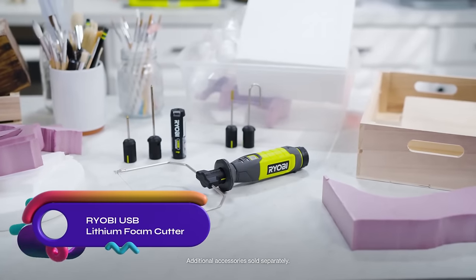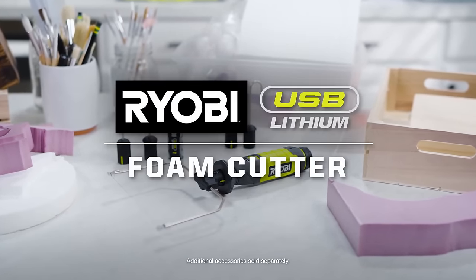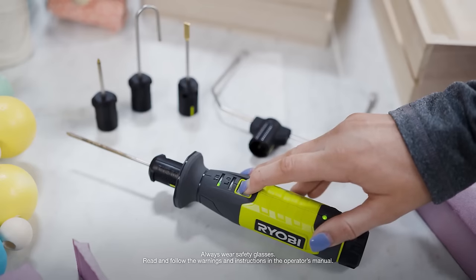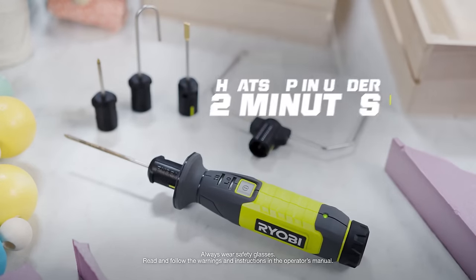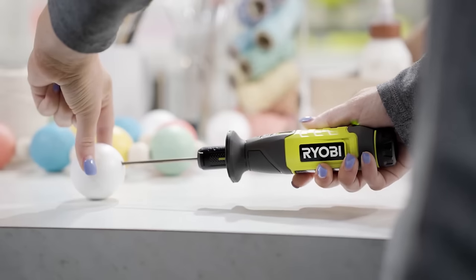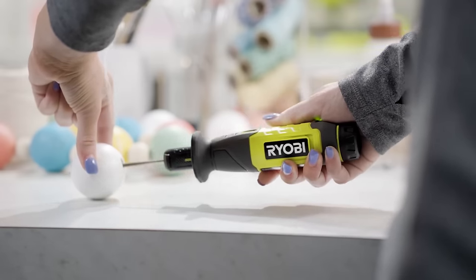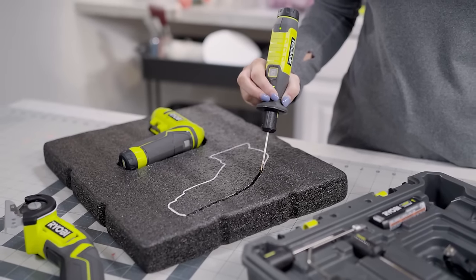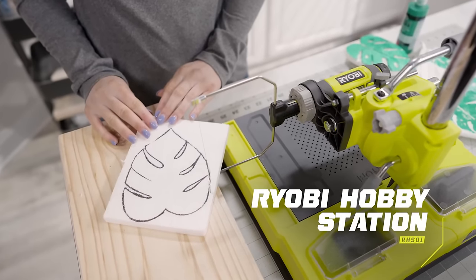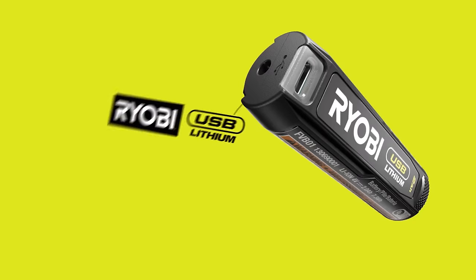The Ryobi USB Lithium Foam Cutter Kit offers versatile foam cutting, shaping, and shaving capabilities. With rapid heating in under two minutes, this tool is always ready to go. The dual heat settings provide precise temperature control for your specific project needs. The kit includes three foam cutting tips: a hot wire tip for carving and shaping, a precision engraving tip for adding texture, and a holing tip for cutting shapes and holes. Say goodbye to downtime with the tool-free tip change feature.